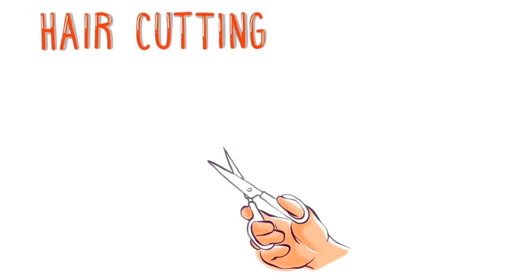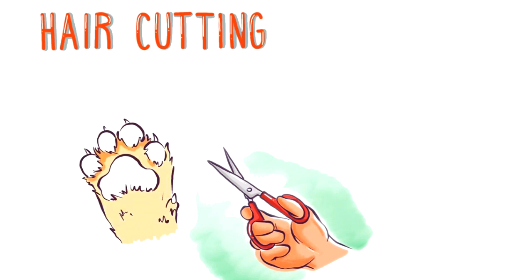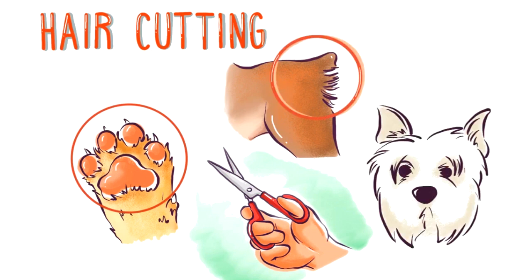Most dog owners aren't experienced in cutting the hair of the dog. However, you can always try to keep your dog in good hygiene by cutting the hair on the inside of their paws, around the anal area, and around the eyes.